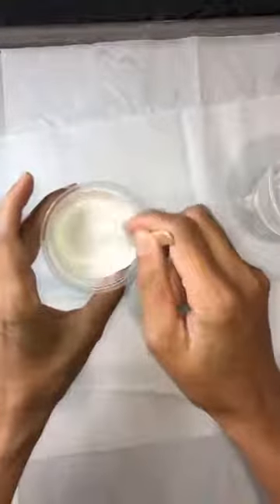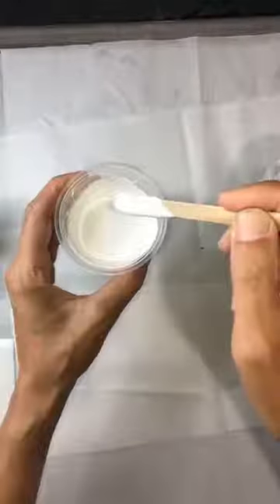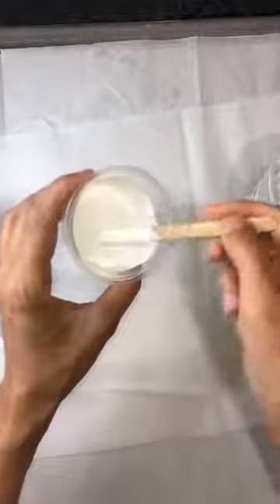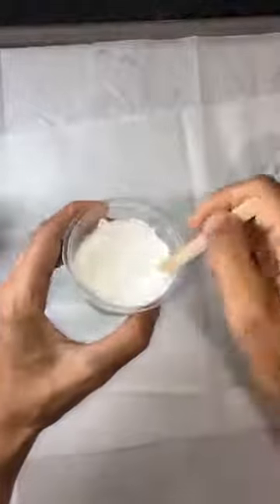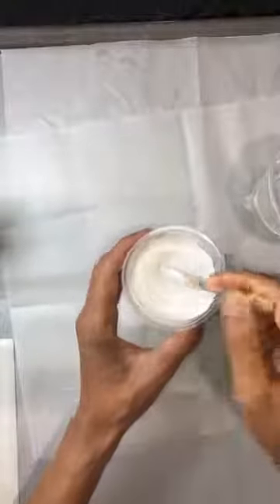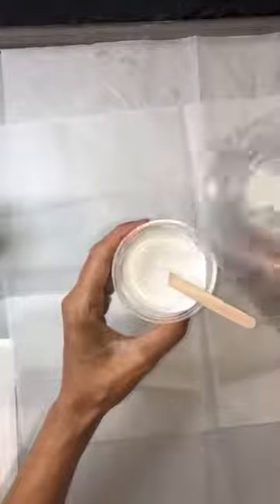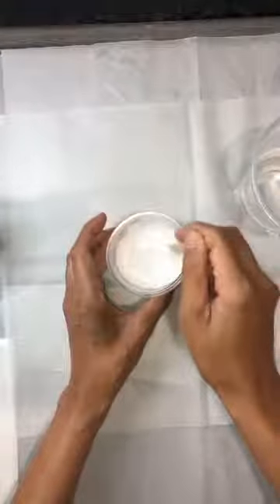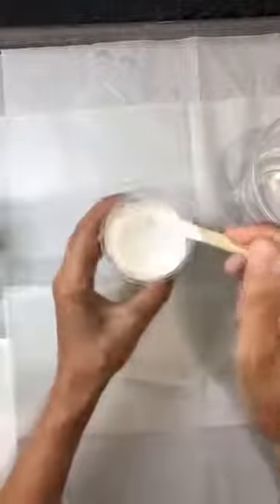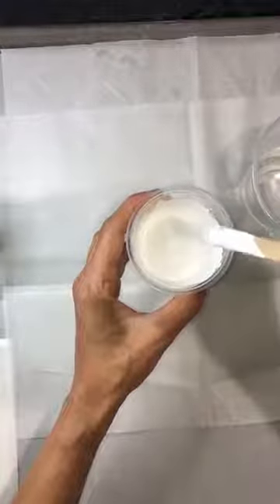Now as you can see this is starting to pour off — becoming very much like a pancake consistency. Once you've got it to that consistency where it's continuously pouring off your stick and still not too thin, you know a little paint actually goes a very very long way. Give it a good stir and now we have it where it's pouring off completely — that's the consistency you want.